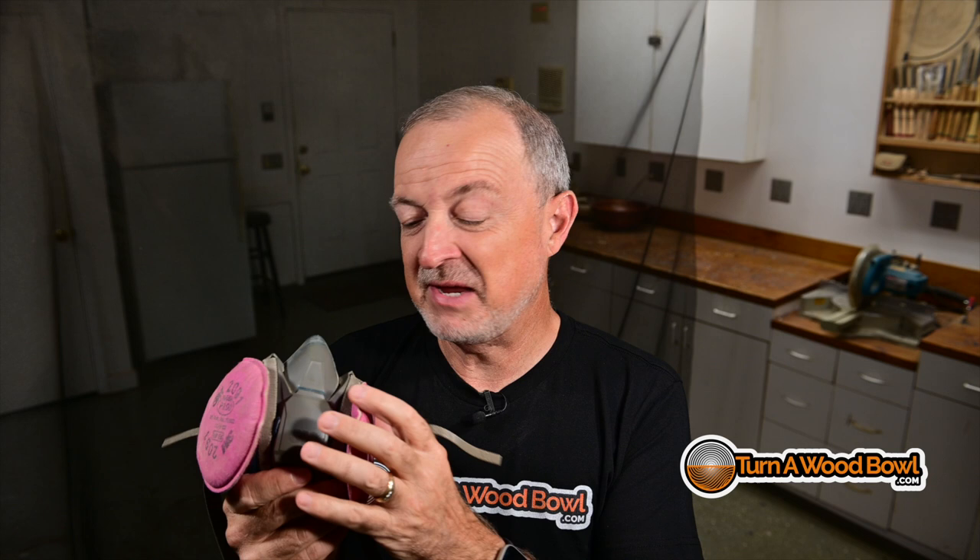I don't recommend the simple little cloth masks. The N95s can work if you have them fitted properly so no air is getting around them. But again, if you're smelling the wood or tasting sawdust, then your mask is not working properly or is not adequate. You need to step up to a mask like this. This isn't super expensive, and it will last pretty much forever if you take care of it. This mask can be cleaned and maintained for years and years, so it's really well worth the investment.